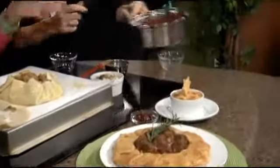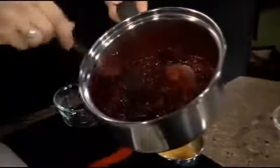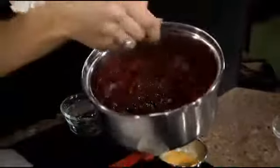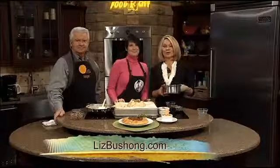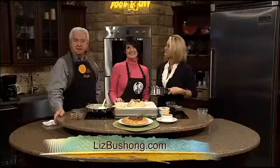I wanted to tell you about the cranberry relish — it thickened up. You want to refrigerate that, and it will last about two weeks in the refrigerator. Maybe a day or so! I did use low sugar orange marmalade, so if we're trying to eat healthy, we cut edges where we can — it's all in moderation. We'll put this in the oven and do a little tasting in just a bit. Check out LizBouchon.com for her website, and you can get the recipe at DaytimeTricities.com. Stick around.